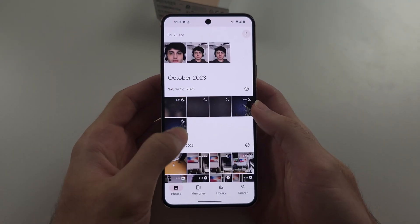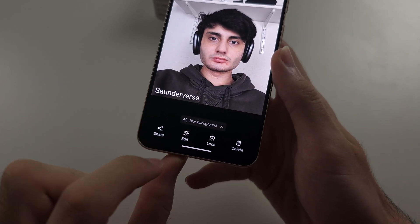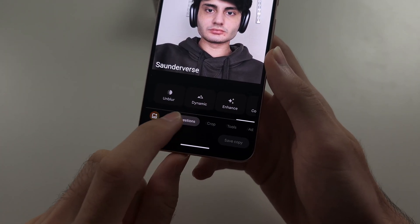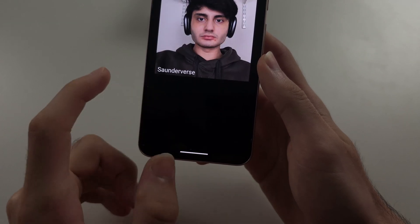Then we're going to select a photo we want to use the Magic Eraser for. We are then going to tap the edit button, and then swipe across the tools. In tools we will see Magic Eraser, so let's tap Magic Eraser.